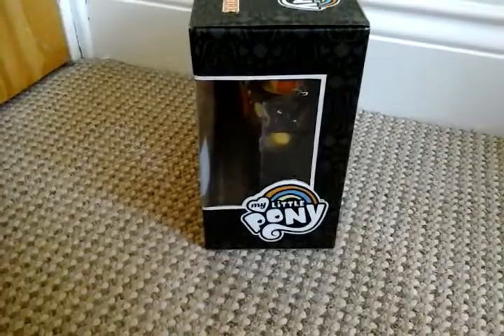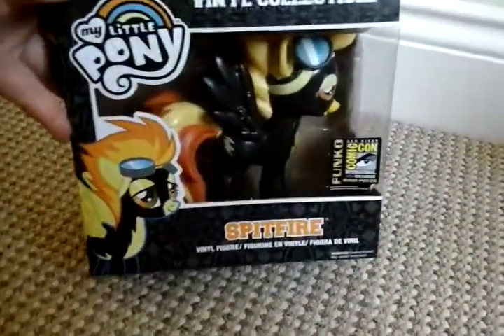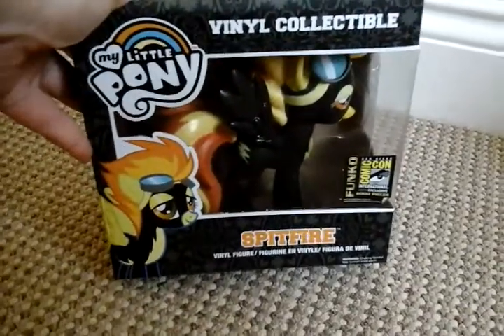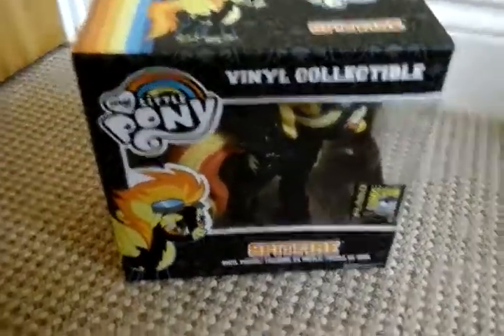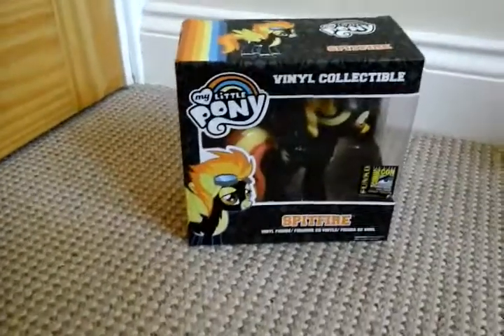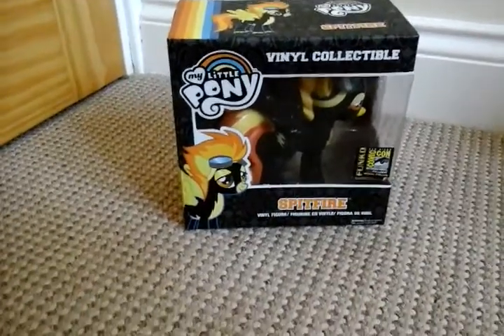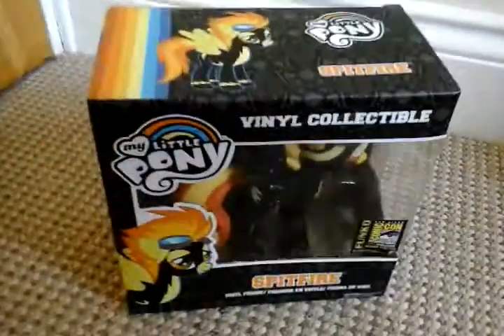Obviously it's a Comic Con Exclusive, and obviously being over in the UK we never really get any of the Comic Con Exclusives — like we'd love to have the Maniacs, Cross Your Heart Pony, Cerise Wolf from Ever After High, and Manny and Iris from Monster High. But we are still on the lookout for them.